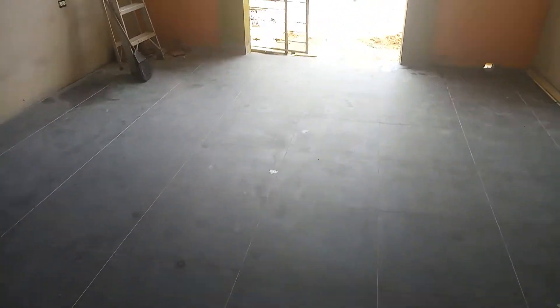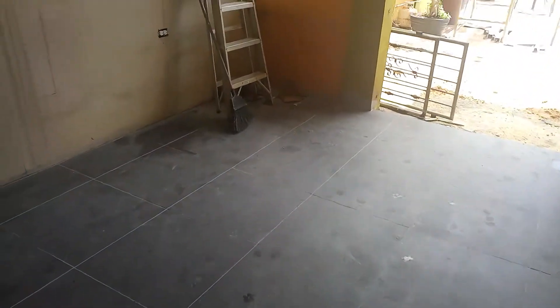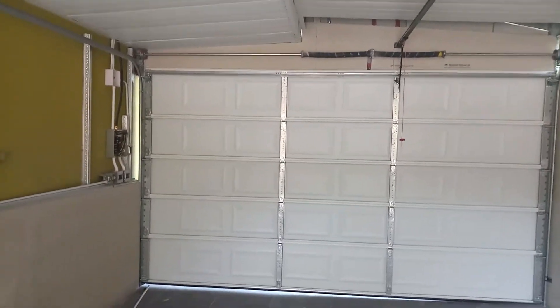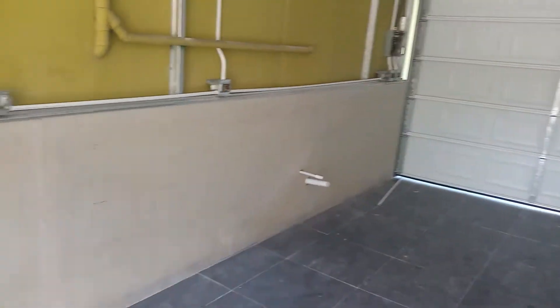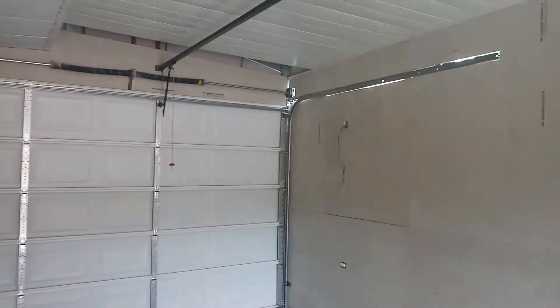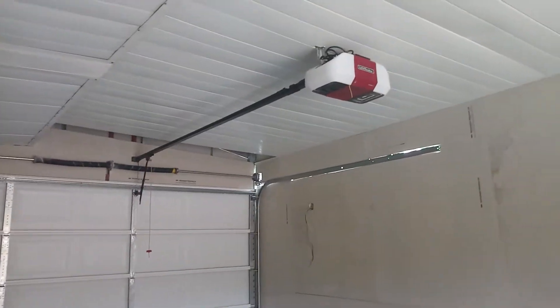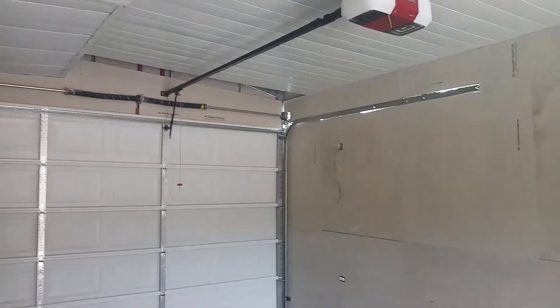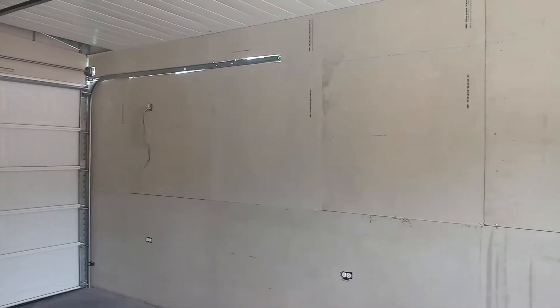Well, as you all can see, this garage is actually almost half completed. I started this project a while now. For those who are following me on YouTube, I didn't really give all of this step-by-step with the installation, but in the future, next time, I will try and make sure they get up to date.